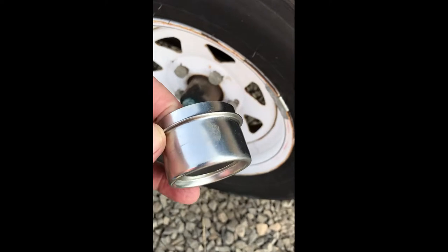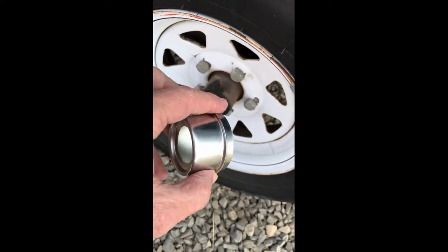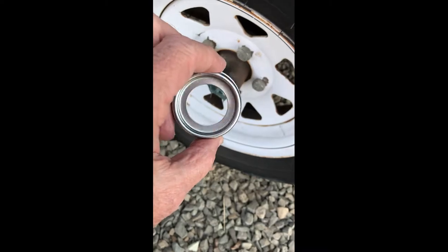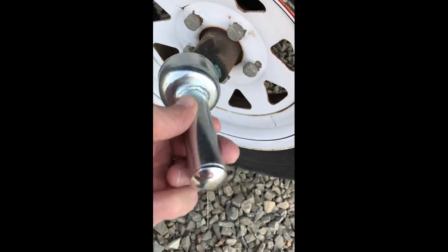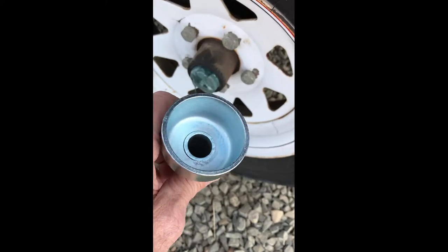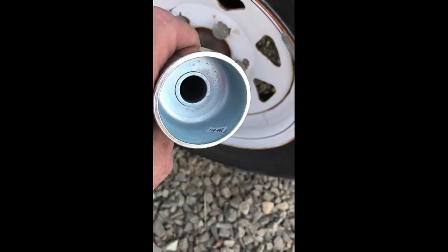To replace them with the new cap, it looks like it would be a whole lot easier with a driver that I bought. It probably costs three times as much as the new dust caps and the rubber seals, but it may be really beneficial in trying to put this back on. I may have to prop up the camera so you can see that.